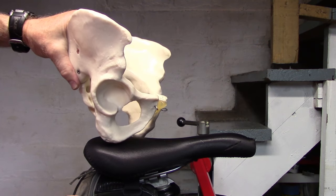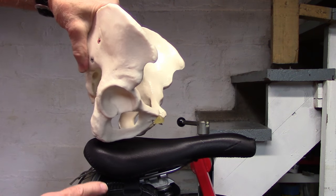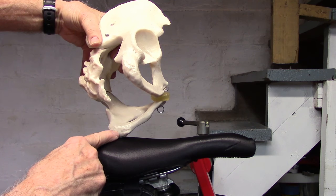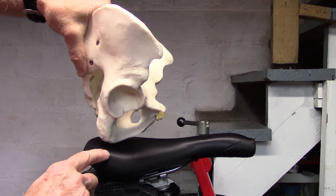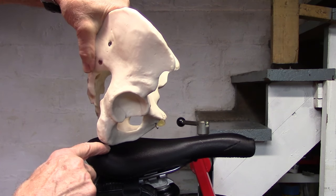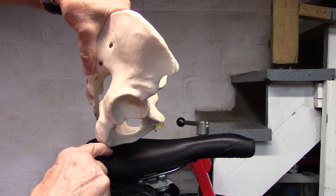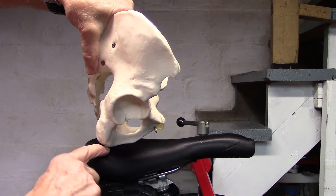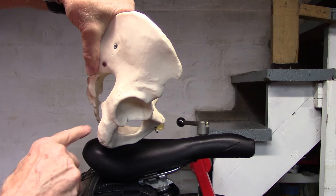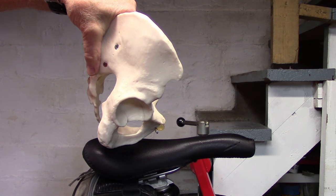Our first step in determining the correct saddle is to find the width between the sit bones, and find a saddle where the sit bones are on top of the soft spot towards the rear of the saddle. We'll show you how to find that width and what to look for in a particular saddle.